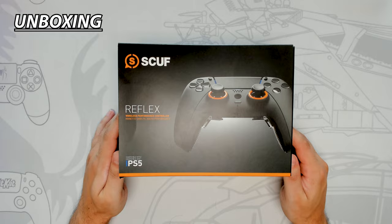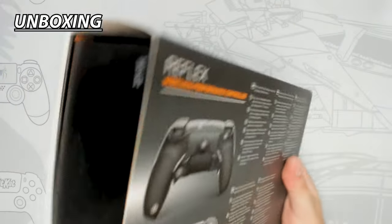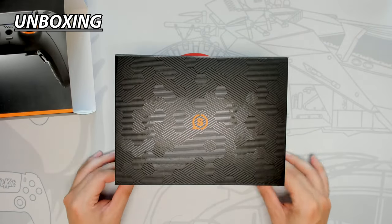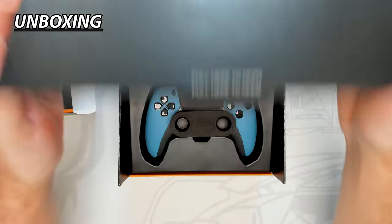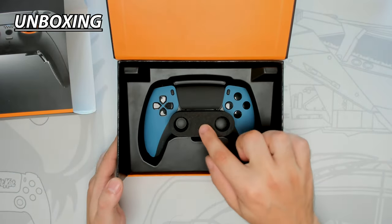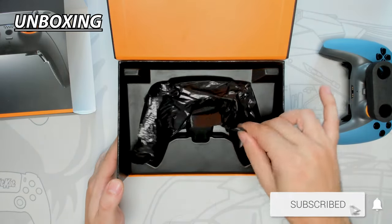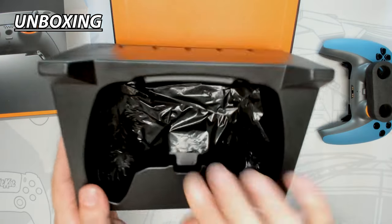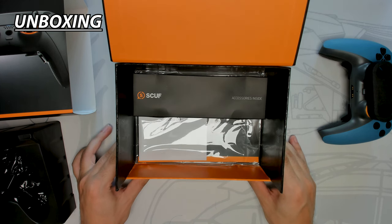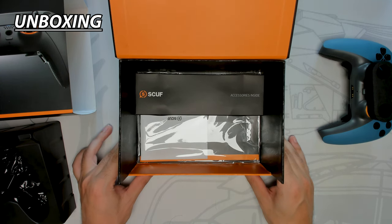The Scuf Reflex FPS has a box sleeve design with a matte finish, orange accents, and is loaded with product information throughout. Sliding off the sleeve reveals a glossy hexagonal design and the box retains the orange accents. Opening up the lid reveals the controller, which is well secured in place and won't move during transport. The controller sits in a molded plastic base and the thumbsticks are protected by a foam pad. I still think the black plastic bag is an awkward choice and feels out of place for protection. The bottom of the box has a sleek black accessories box, which holds the 6ft long USB Type-C cable and additional thumbsticks.